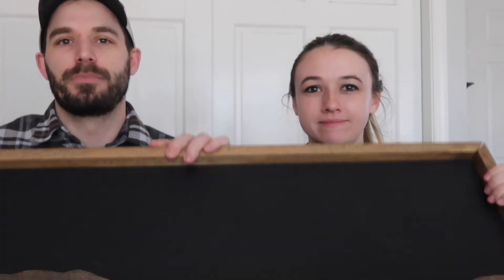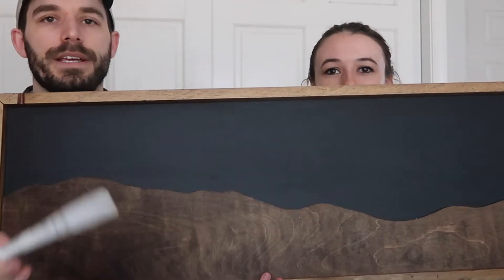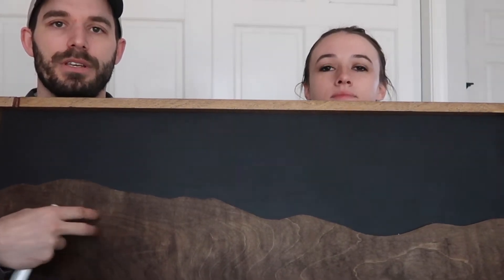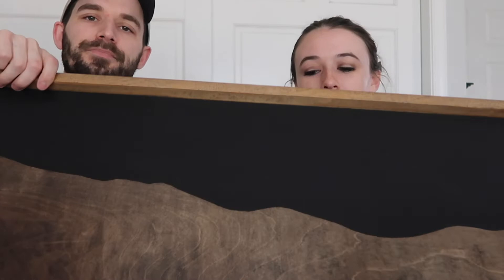Another big part of our relationship is national parks, hiking, and mountains. So I made this with the help of Ashley's dad — it's chalkboard paint, and we're going to get white pin markers. The guests are going to write their names in the black area, and then there'll be the 'Mr. and Mrs.' and the established date on the mountain part. It actually turned out way better than I thought it would.